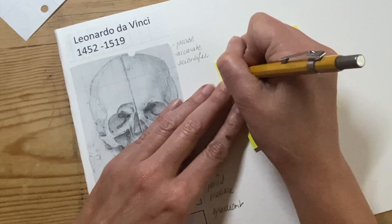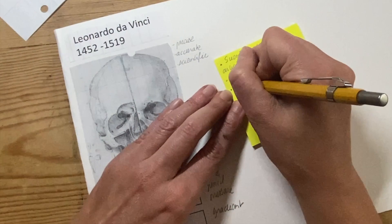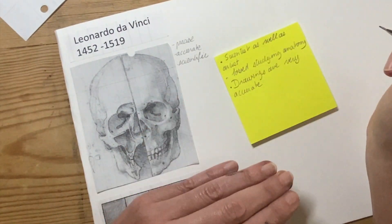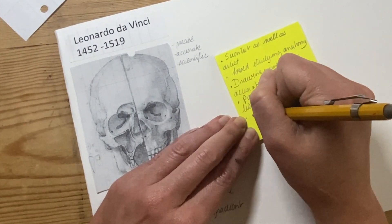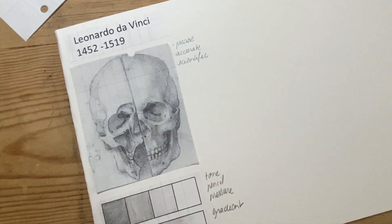Then I'm writing four facts about Leonardo da Vinci: that he was a scientist as well as an artist, that he loved studying the human body, that his drawings are really accurate, that he painted the Mona Lisa which is a very famous painting, and that he was from Italy.